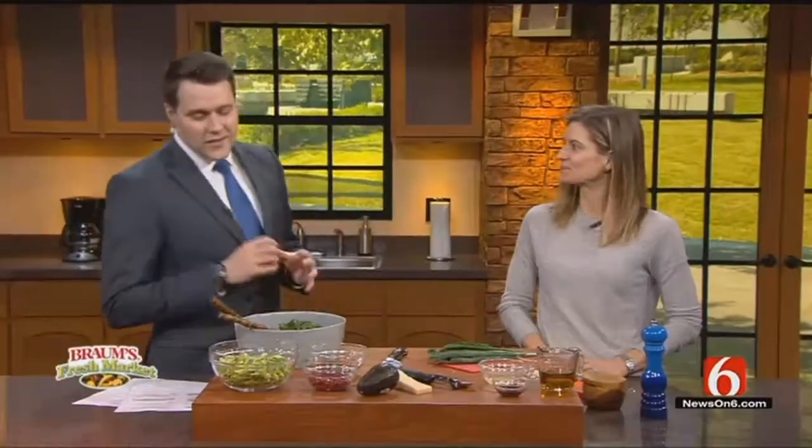We're in the cooking corner now with Lauren from Edible Tulsa Magazine to show us how to make kale Brussels sprout salad. Welcome back. Thank you for having me back. This sounds really good because kale and Brussels sprouts alone — raw — I can't really handle it. I have to have other things.